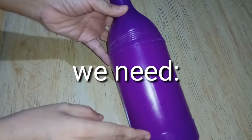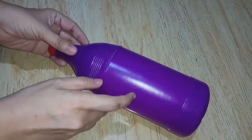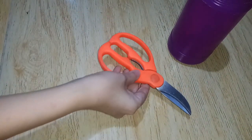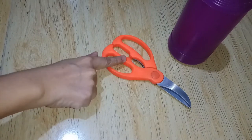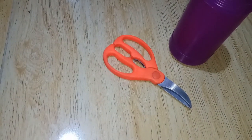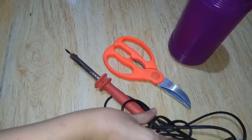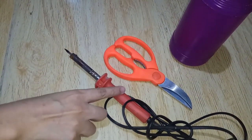We need an empty plastic bottle, a strong pair of scissors sturdy enough to cut through plastic, and a soldering iron to make the buttonholes.